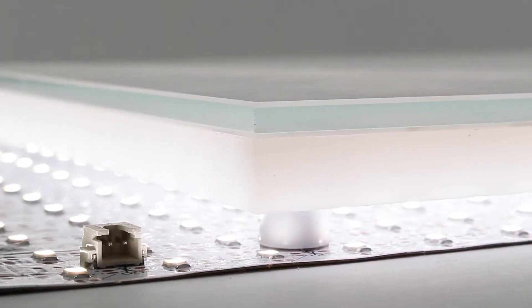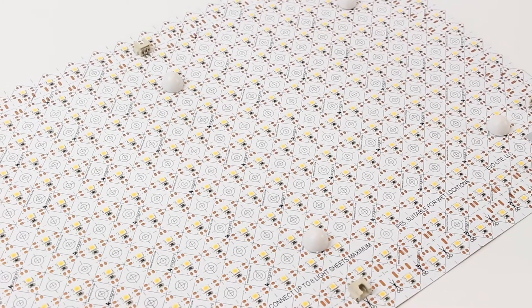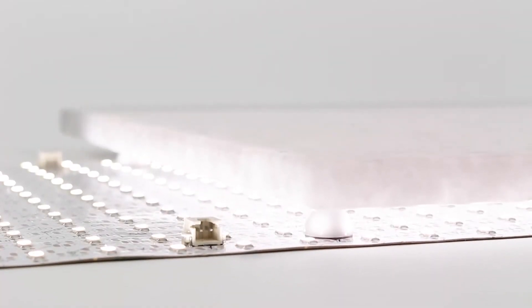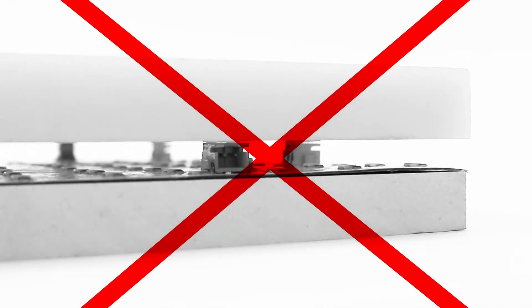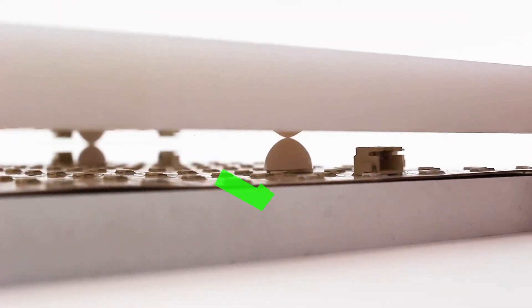The included bumpers are rated to support up to 400 pounds each. Space these bumpers out evenly and stick them across the light sheet. This is necessary to provide support to any materials you will be laying over the light sheets. Never lay or set materials directly on top of the light sheets without the bumpers installed, as this may cause damage to the connector blocks or LEDs.